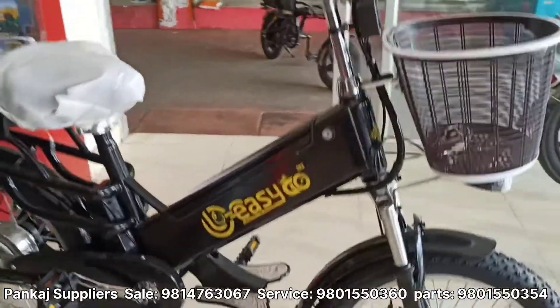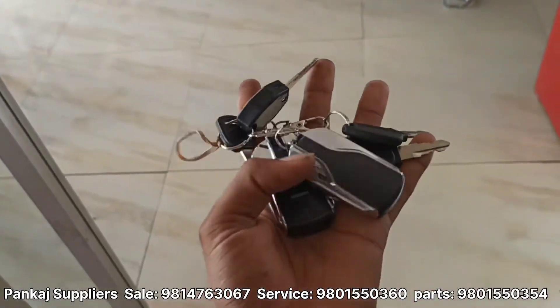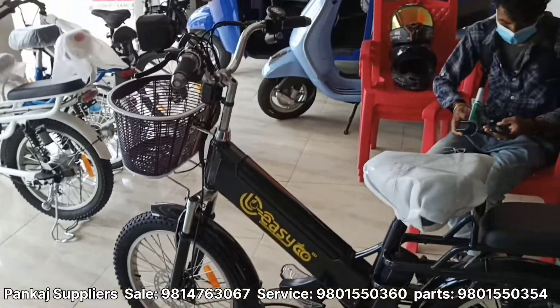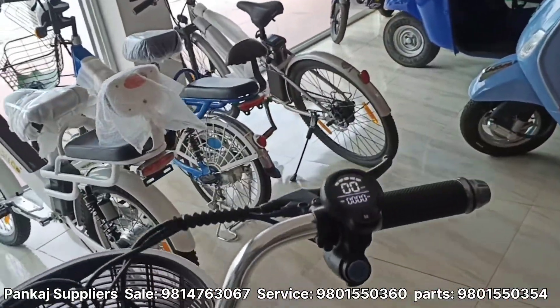It's easy to keep the electric cycle. In this cycle, we can get remote. We can get more of this cycle. We can get on the front.